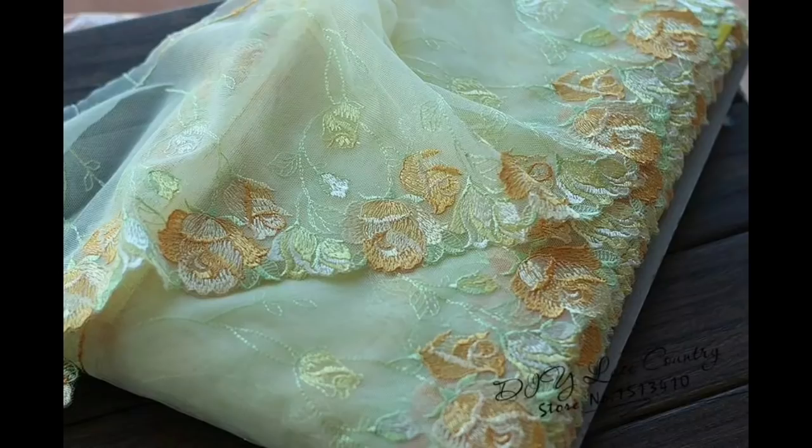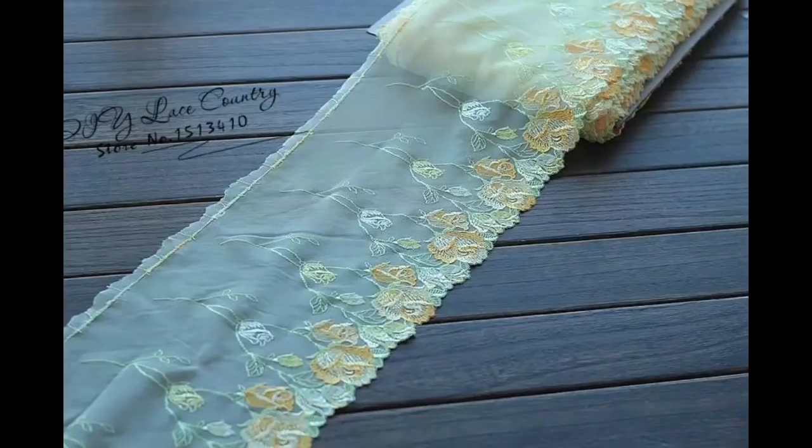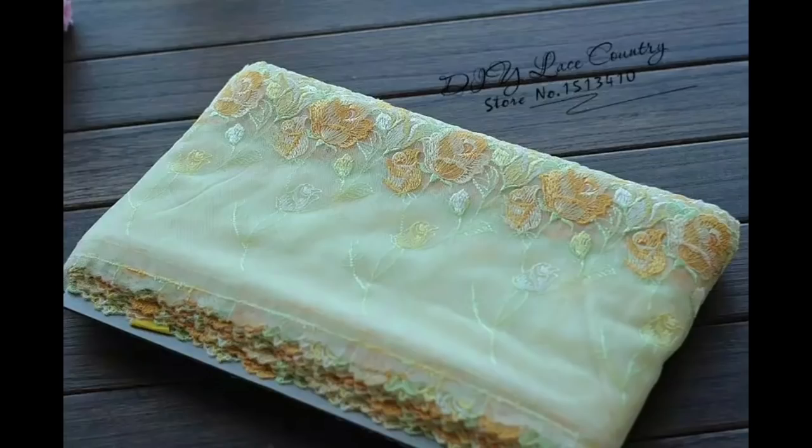There's another one here — two yards lace trim, 19 centimetres wide, £5.56. There are two colours of that one.